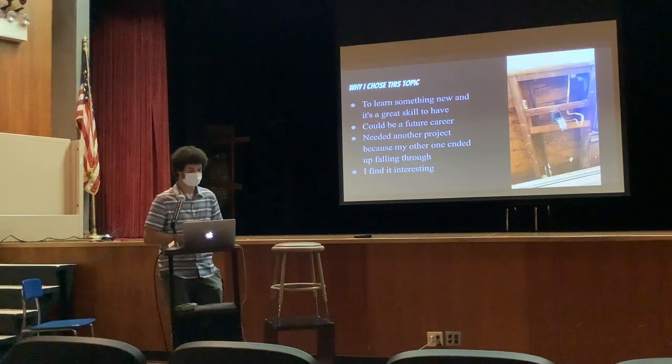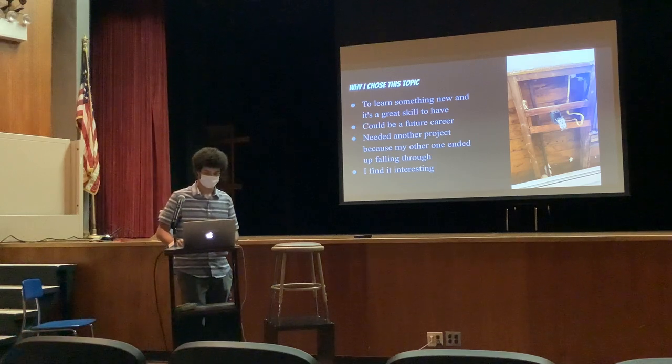While I chose this topic, I wanted to learn something new, and it's just always a great skill to have. It could also be a future career, and at the end of the day I needed another project because my original fell through, and I find it interesting.